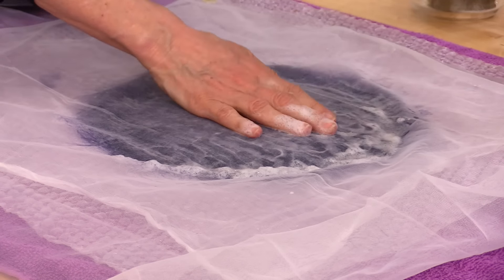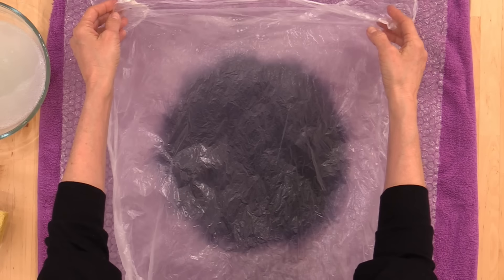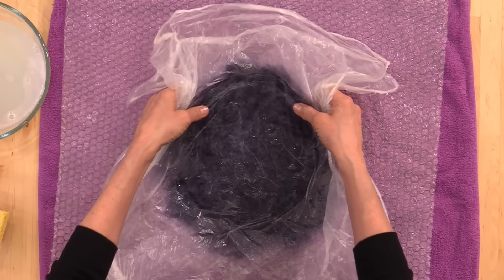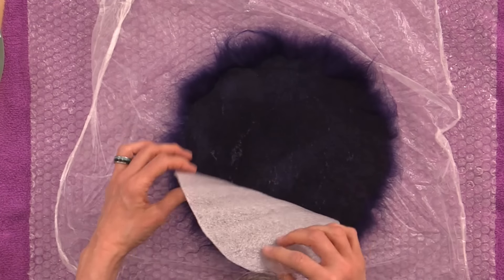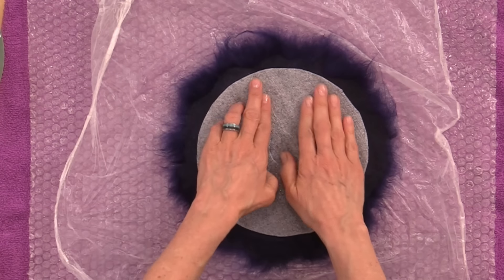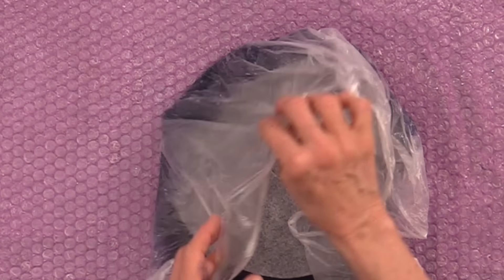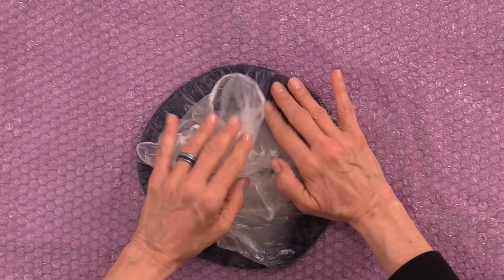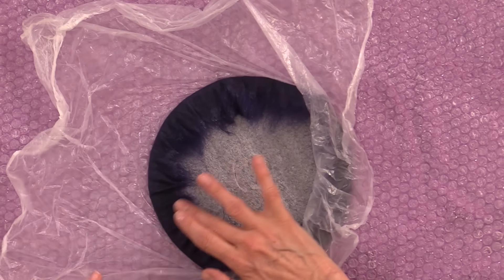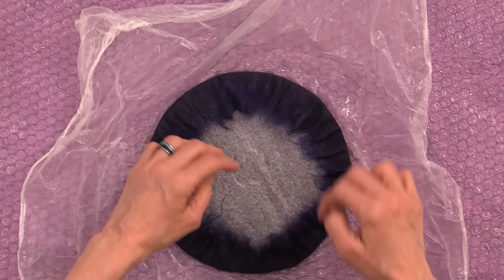We peel back the mesh, which we only used in this moment to help our fibers get wet and soapy, and we replace it with our thin plastic sheeting. With our plastic in place, we flip the project over and now we have an opportunity to move our resist if our fibers are a little off center — this is the only time you can do it. Our objective is to get the fibers as tight around the resist as possible. All the fibers need to hug the resist very snugly. If they're sticking off the resist as part of your fold, then they're going to felt to themselves. Remember, the resist is here to help us create an open cavity in the middle and create a hollow vessel, so take your time here.